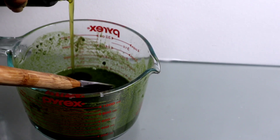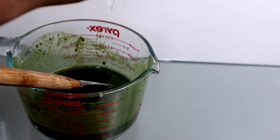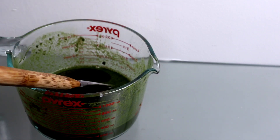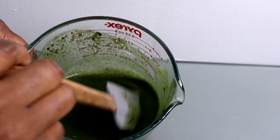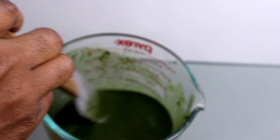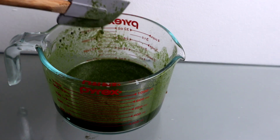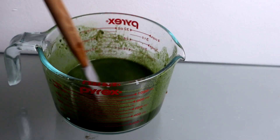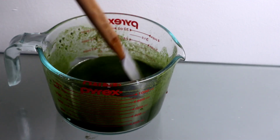I'm using my ayurvedic hair growth oil — links will be down below for this oil. Then I'm adding my essential oil, because you have to have essential oils in your DIY mixture. This is what helps to stimulate your scalp and help promote hair growth.